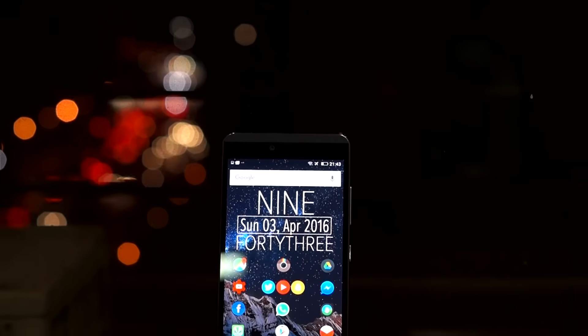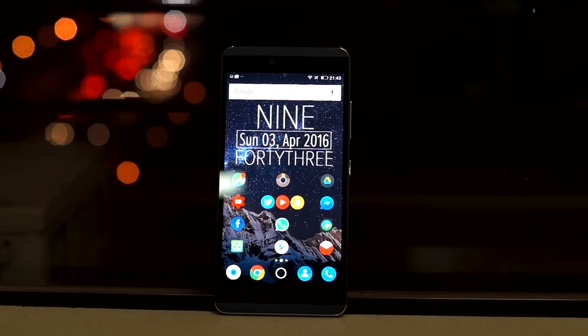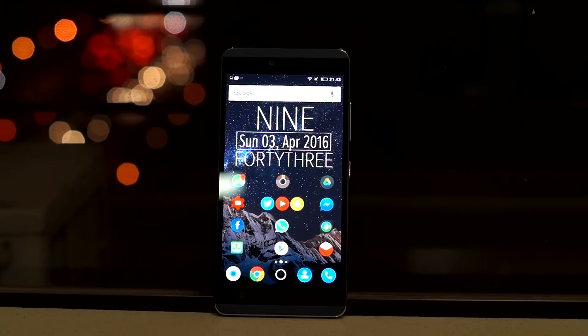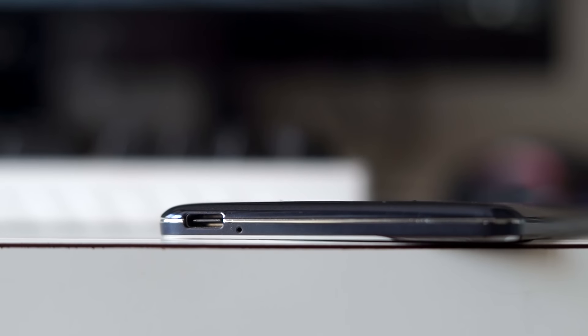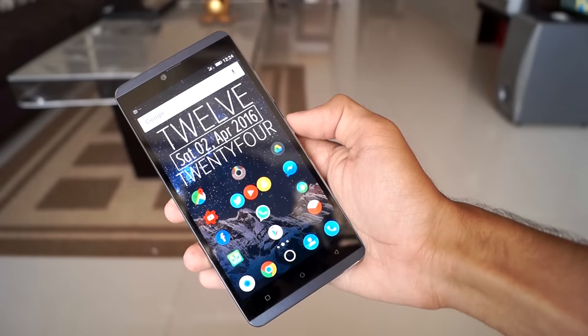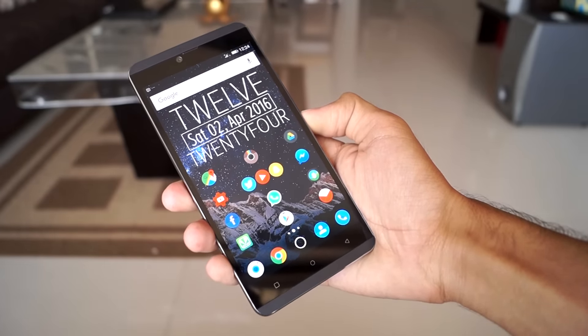The front of the phone has a 5MP front-facing camera, a 5.5-inch 720p AMOLED display, and three capacitive buttons. The bottom houses a USB Type-C port, so it's good to see Gionee shifting towards the Type-C standard. The phone feels very light in the hand and while the build quality is decent, I have seen better smartphones from Gionee.